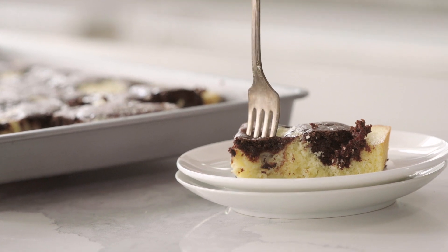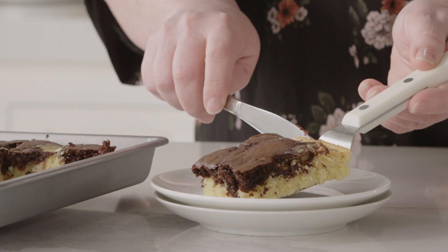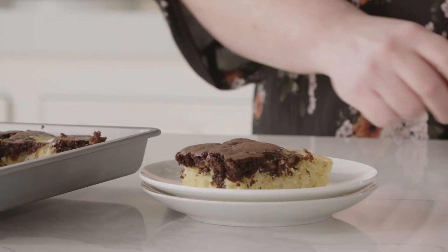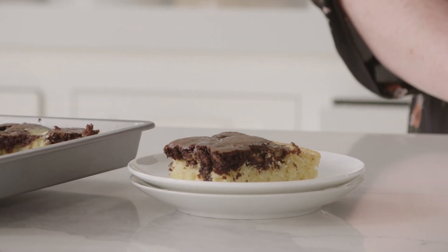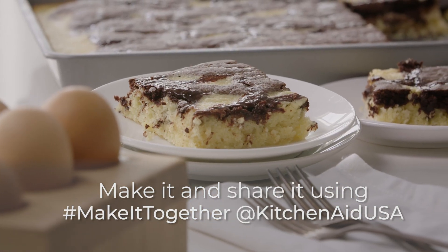Oh my gosh, it's so good! You guys are going to absolutely love this. You can see it comes together so fast and so easy, and this one is going to be a showstopper for sure. Head on over to iambaker.net for the complete recipe with all the ingredients and instructions listed out perfectly for you. Make it and let me know what you think — I Am Baker!